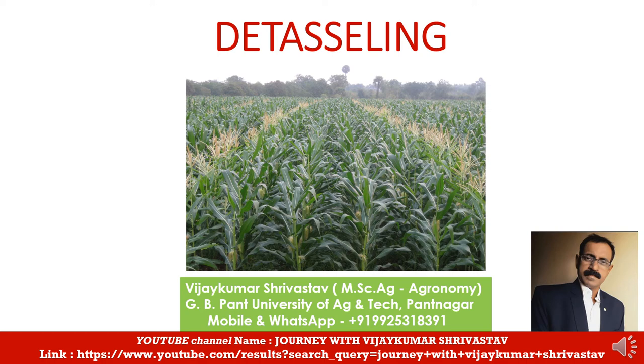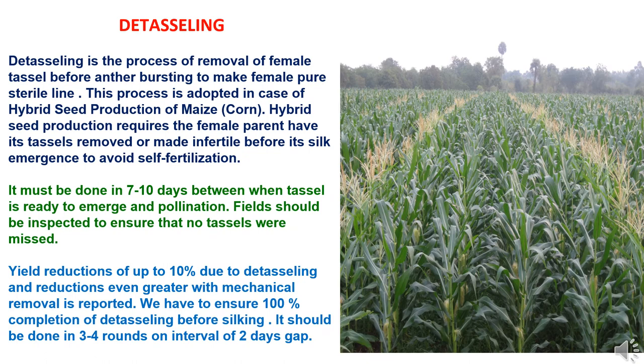Hello friends, welcome back to my YouTube channel Journey with Vijay Kumar Srivastava. Today we are going to study the topic detasseling. Detasseling is the process of removal of the female tassel before anther bursting, to make the female pure and sterile. This process is adopted in the case of hybrid seed production of maize, also known as corn crop.